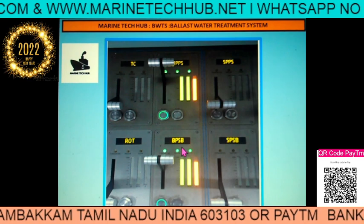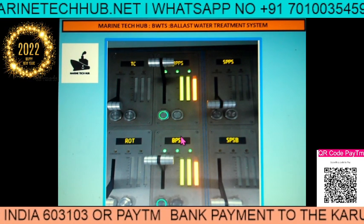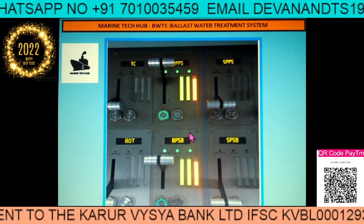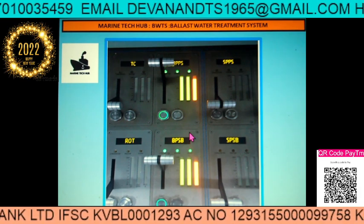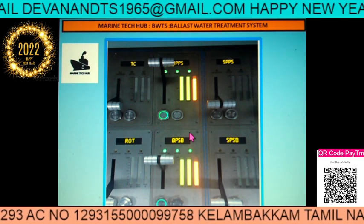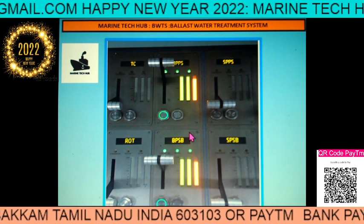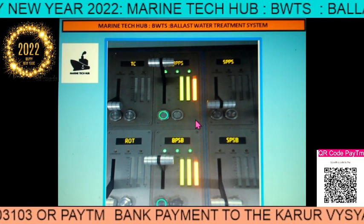Today's topic is the ballast water treatment system and how to run it safely — very important safety precautions for chief officers. I am explaining what normally happens on board so you can avoid these problems. If you are knowledgeable, it will be safer for the ship and easier for electrical officers and engineers. There should be teamwork. Whether deck officers or engineers are on the CCR, make sure the valve position is set back to neutral once the valve is open.